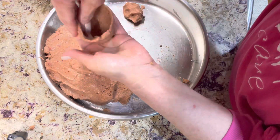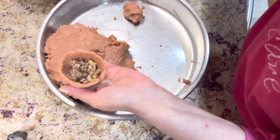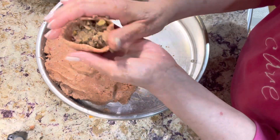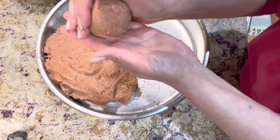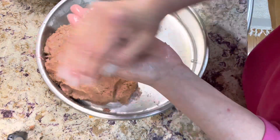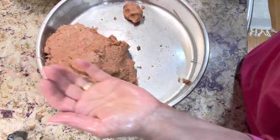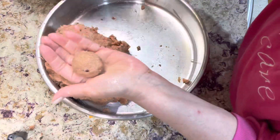Here I shaped the large boiling kibbes — just take a larger portion, and instead of shaping it narrow on the two sides, just roll it like a ball. Then boil it in salted water for about five to eight minutes.